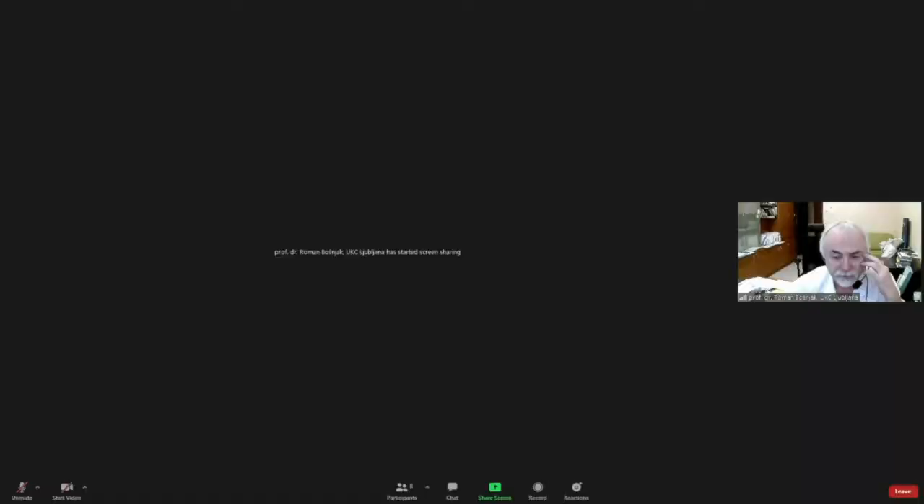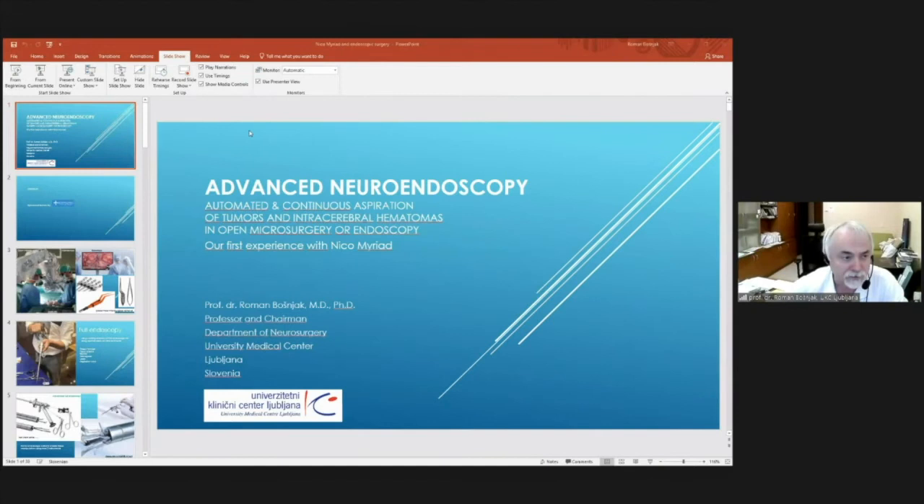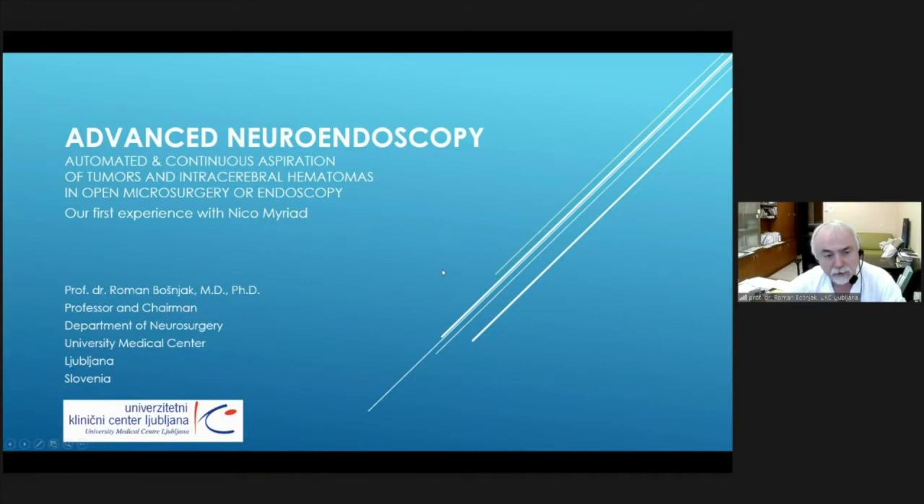Thank you, Professor Rassovich, for giving me the opportunity to present our experience with a new device we are using in open surgery or endoscopic surgery. The topic of our presentation is advanced neuroendoscopy using an instrument for automated and continuous aspiration of tumors and intracerebral hematomas.